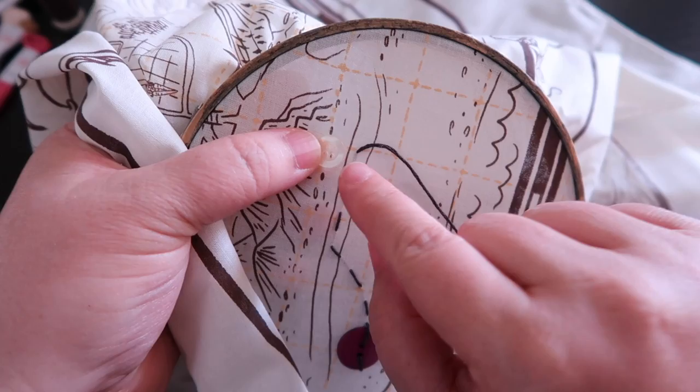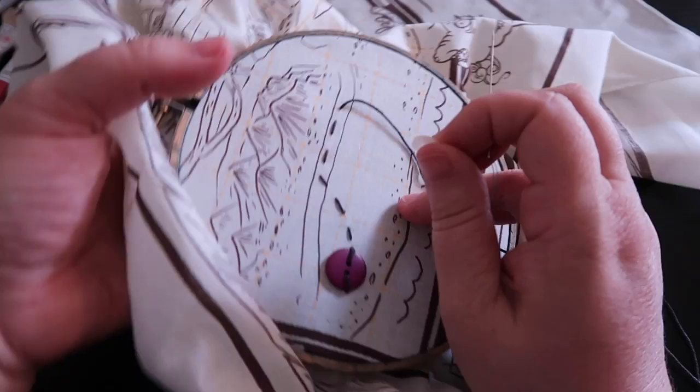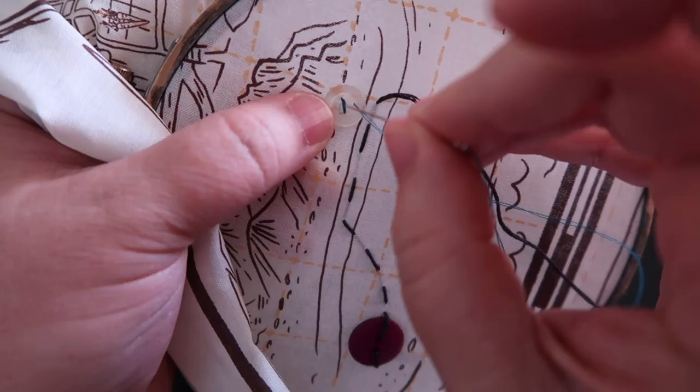Sometimes the game asks you to put a button down where something interesting happens. You can do that with embroidery floss or with a regular needle. I like having multiple needles ready for different things, so I'm going to stitch this button on with regular thread since I already have that needle lined up. Starting at the back, sew the button on and tie it off in the normal way.